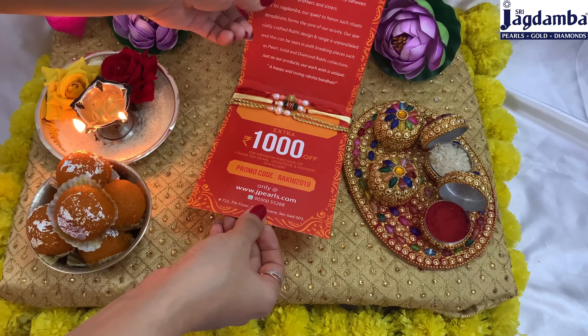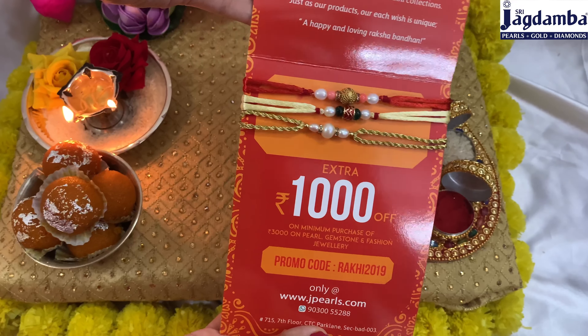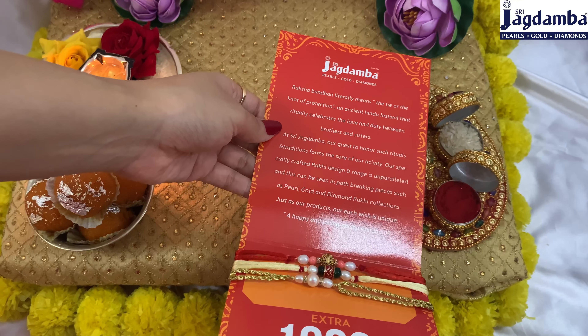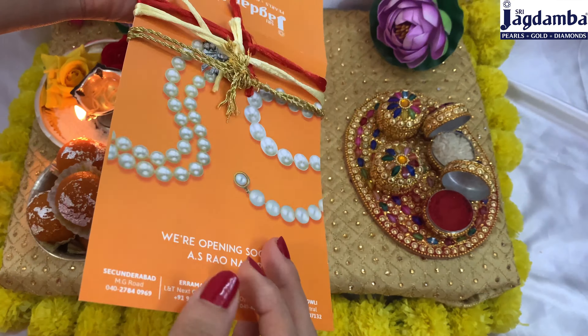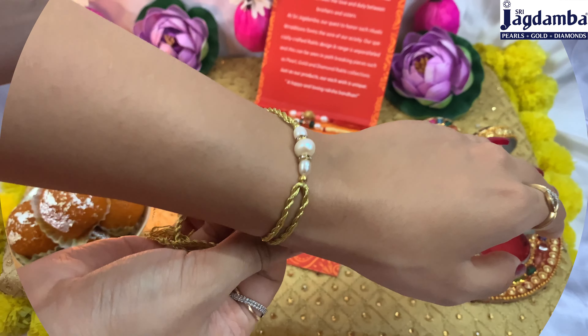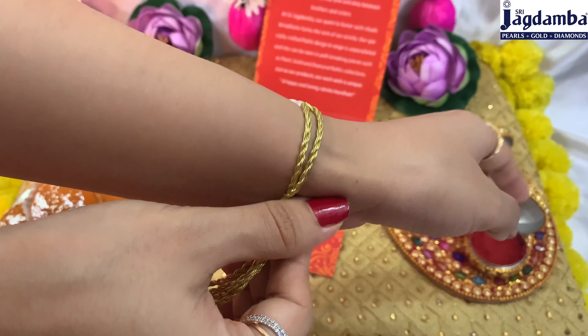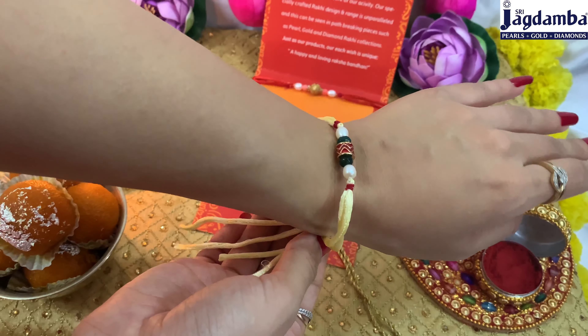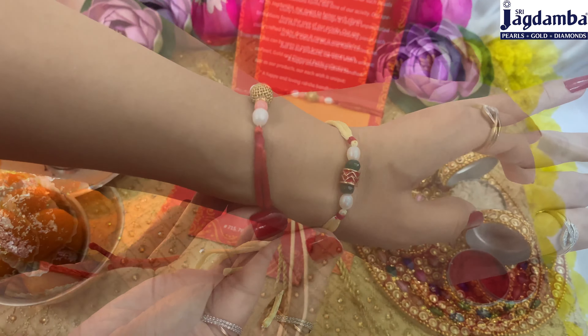This one is a combo of three pearl rakhis. All these rakhis are made of freshwater pearl, and we can see that the pearls are in white color and in oval shape. We can see semi-precious stones and season stones used here in this beautiful rakhi, and the base of this is made of silver alloy which is gold plated.